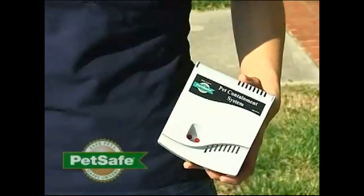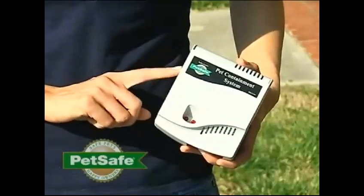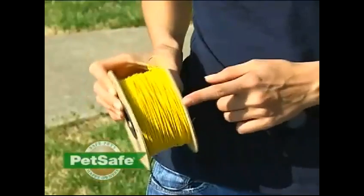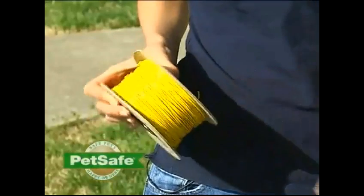Now let's get familiar with how the system works. We're going to use this system to demonstrate — yours may look a little different but they all function about the same. Your system works by producing a radio signal that is sent through this fence transmitter. The transmitter will send a radio signal through the boundary wire that you'll bury in your yard. This wire will have a radio signal that will radiate through it, at a range from 2 up to 12 feet on either side of the wire depending on what setting you have your transmitter set on.